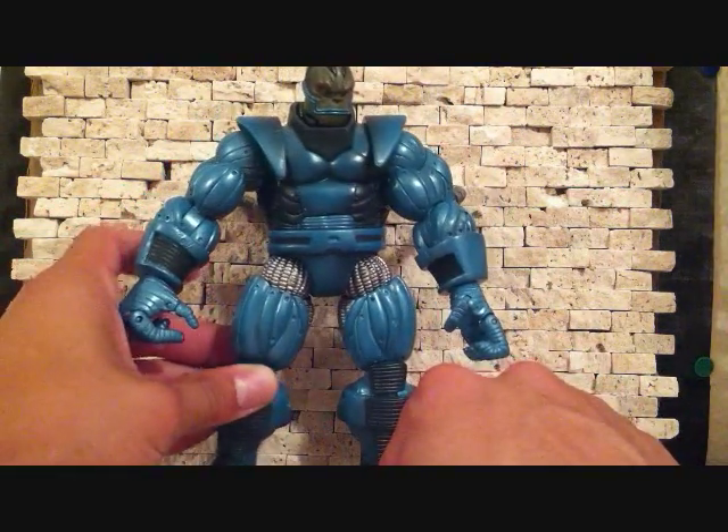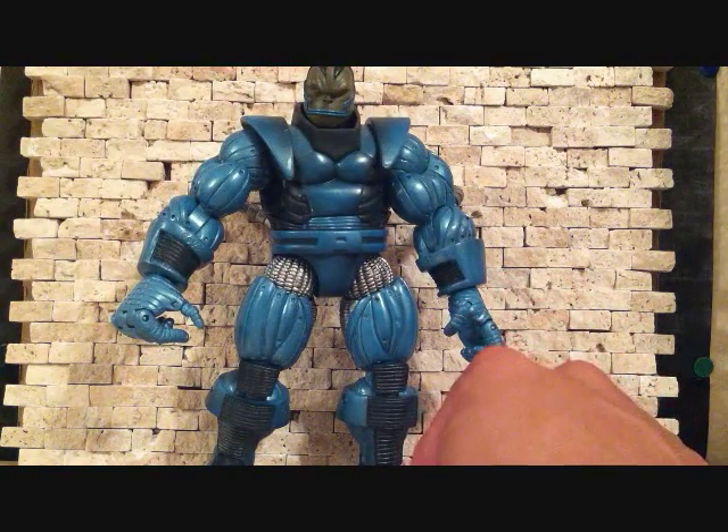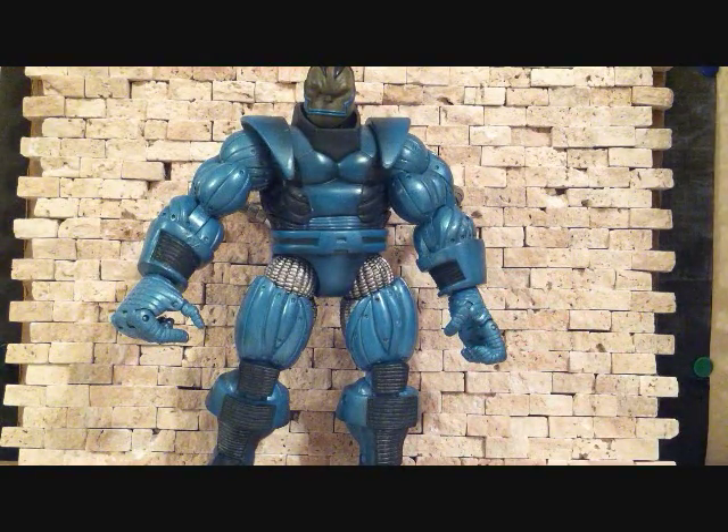Like I said, I picked him up loose, so I think the only accessory he came with was a base — but correct me if I'm wrong. Anyway, that's a quick little review on the Marvel Legends Series 7 Apocalypse by Toy Biz. Thanks for checking out my videos — stay tuned for more videos coming soon.